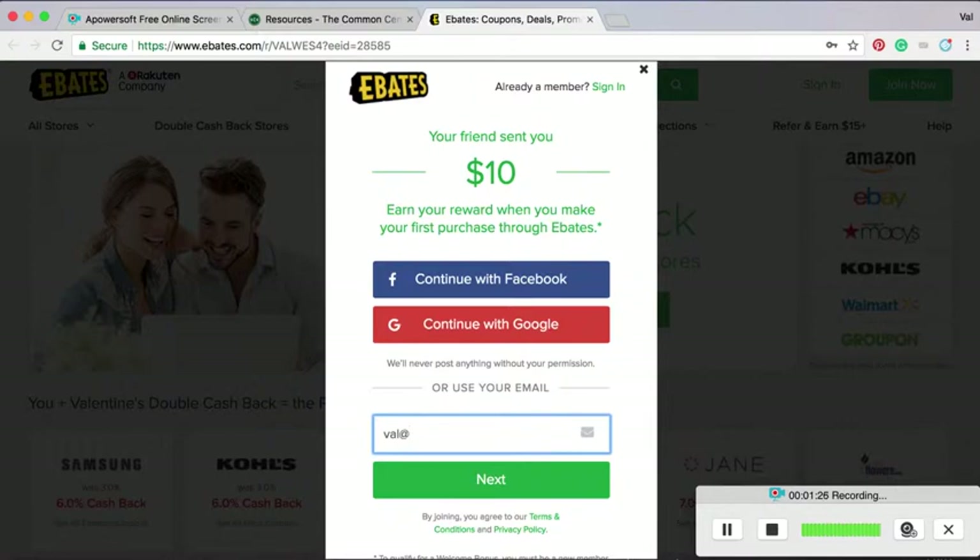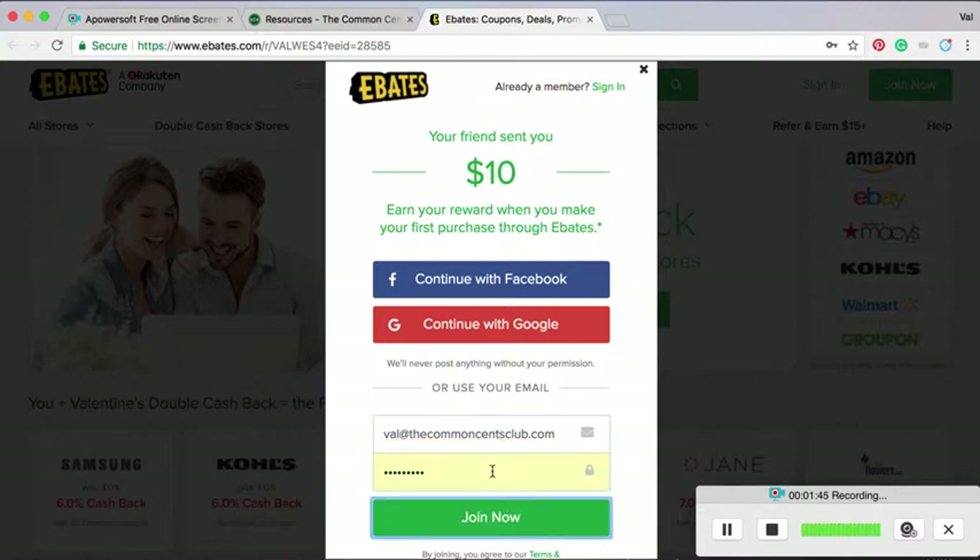So I'm going to sign up with a new account using my Common Sense Club email to show you how easy it is to sign up. I already have one with my personal email, but I want to show you how easy it is. Go ahead and sign up.